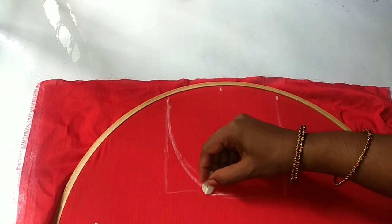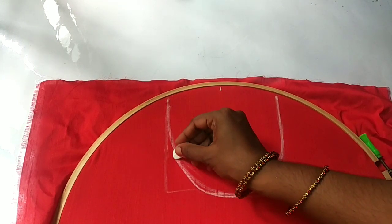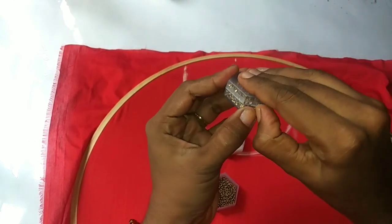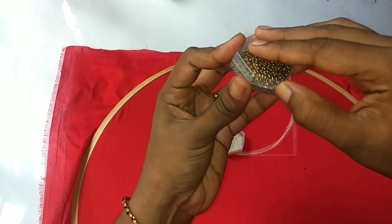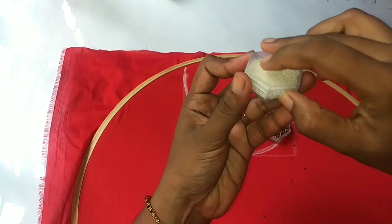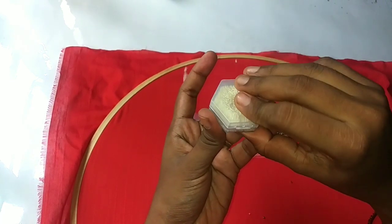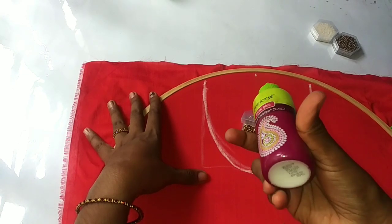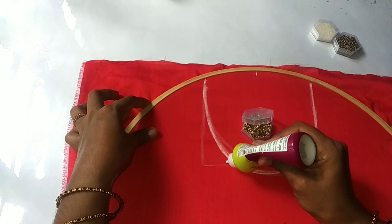If you want to fix it, you will need to fix it. If you want to use these beads, you will not be able to use just these two beads. These beads are a little bit of a golden type. These beads are made — you can use these beads.